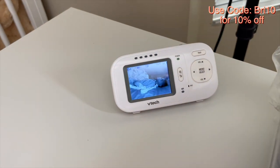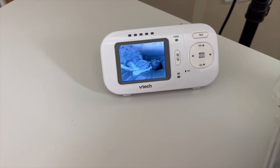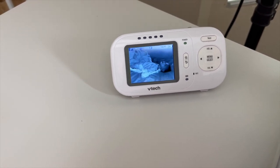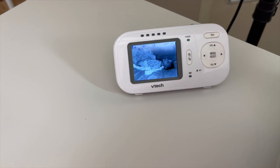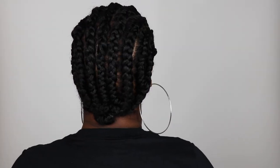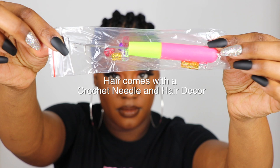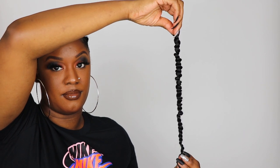Shout out to Dossier for sponsoring this video. Now back to these passion twists. Let's get this going before this little guy starts fussing, because if he starts fussing it is over! So this is the braiding pattern I'm going with for these crochet passion twists. The top part gives the illusion of individual twists, that way you can pull your hair up and it looks more natural. I watched Mary Kay Bella's videos here on YouTube and it just made everything so much simpler.